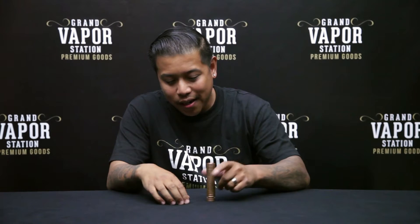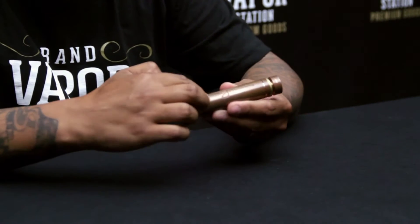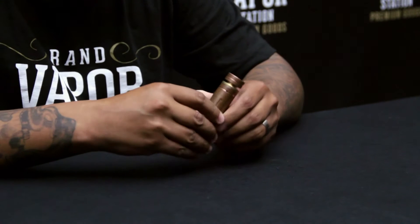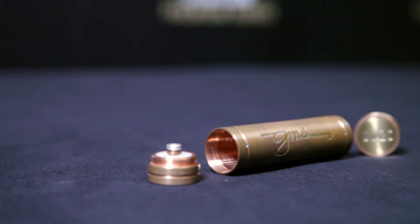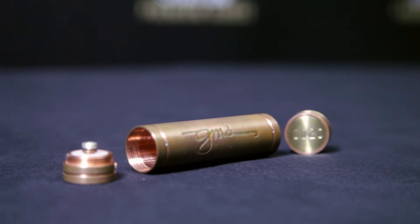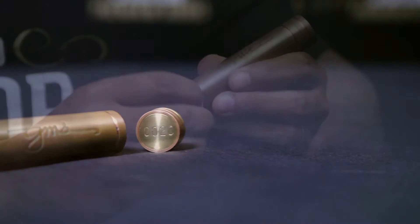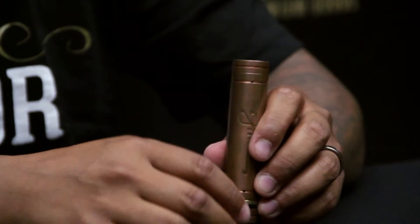Here it is: the copper body with a nice GMS engraving right here, and it's deep — this thing is not gonna rub off. The bottom has serial numbers; we have serial number 20, so we actually have very low serial numbers on this mod. If you want to grab one with a low serial number, you might want to go to the website and check it out.